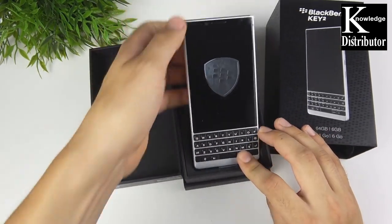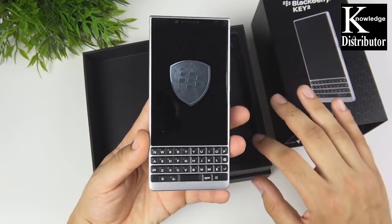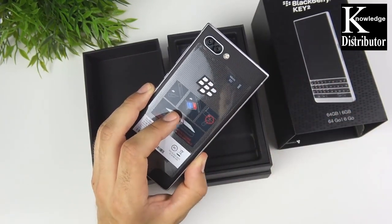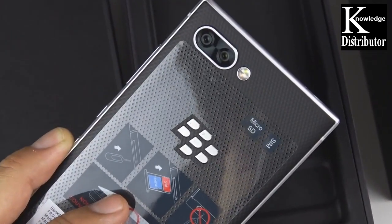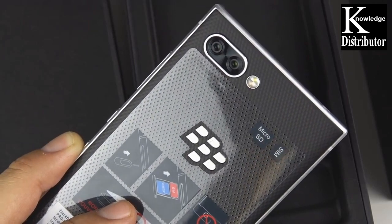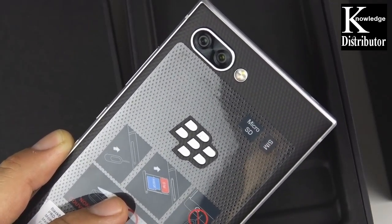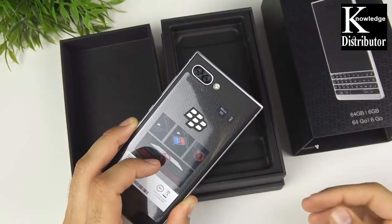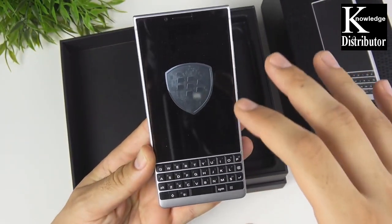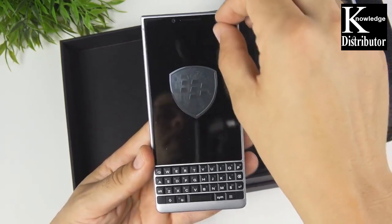I actually decided to skip out on the Key One last year because I wasn't really interested, but this year I kind of like what I'm seeing with the Key Two. It has a cleaner look and a nicer rear camera. BlackBerry is actually not the same as they used to be — they're now operated by TCL Communication under the brand of BlackBerry Mobile. BlackBerry used to be run by RIM, Research In Motion, but no longer. Now it runs Android, which is much better because you have access to all Android applications.